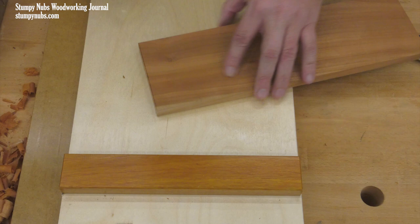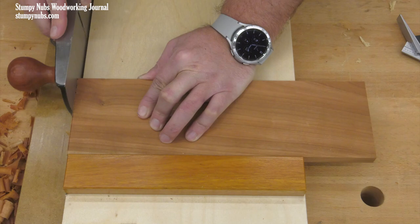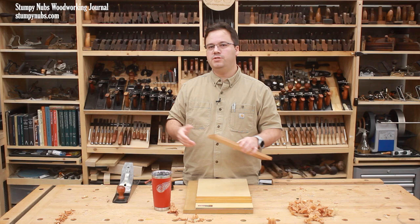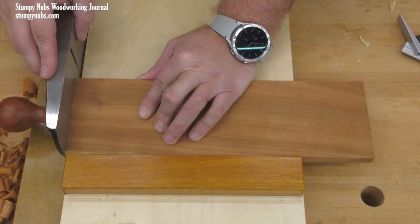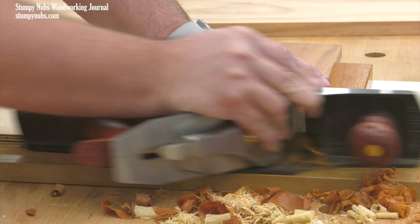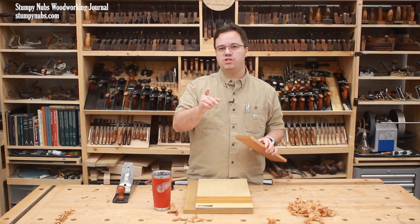So I will just trim close to my line with the saw — that leaves a tiny bit to remove at the shooting board. Then I will take a couple passes with the plane and check my fit. If the part is still too long or too tight, I can plane more away. Since the plane can remove the tiniest amount while keeping that edge square and free of tool marks, it becomes a lot easier to sneak up on that perfect fit than it is with any other power tool.